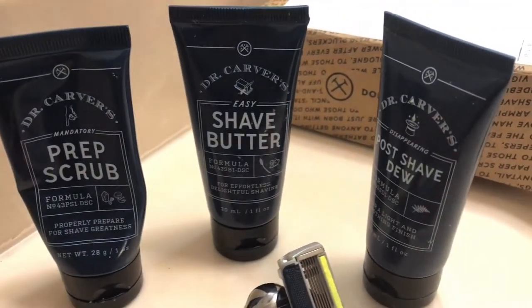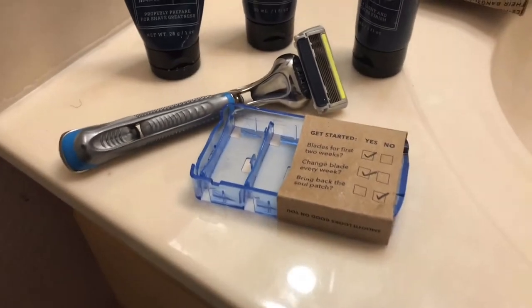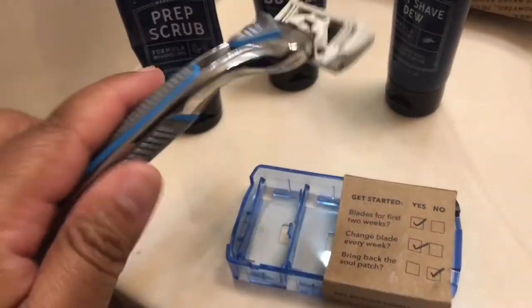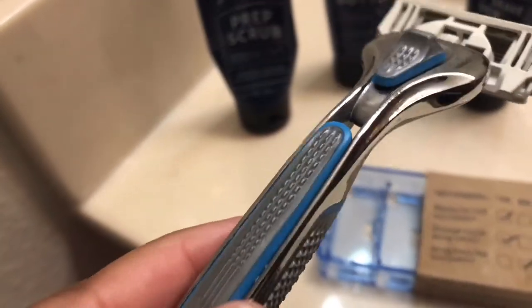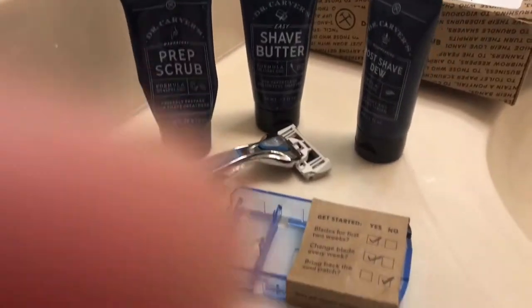Hi guys, today I'm going to be showing you my shaving routine. I use Dollar Shave Club and I got this for $5 as a trial kit, and I'm going to go through and show you how I use it.